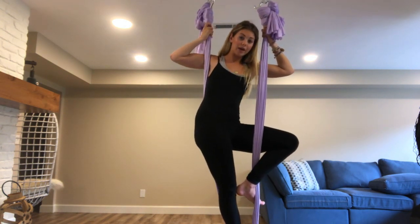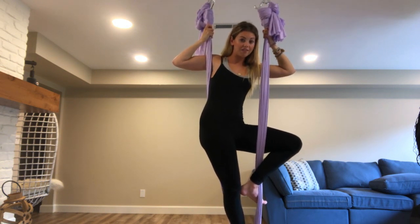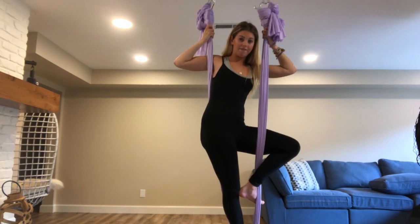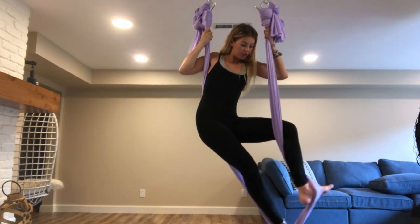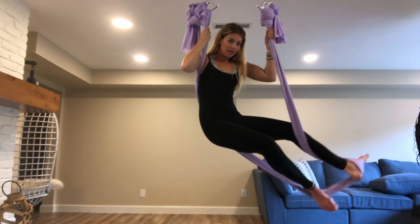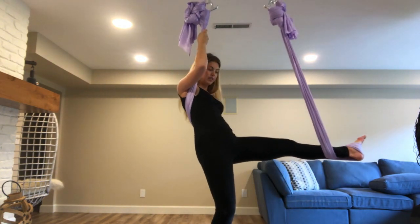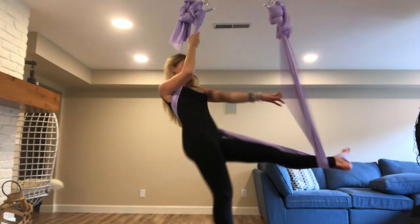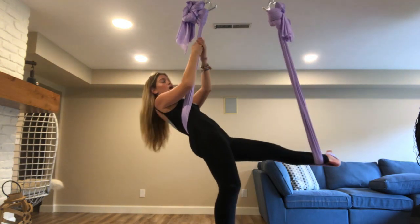I'm going to pick up my right foot at the same time, stretch out my left leg, and push so that the fabric stays attached to my foot. I'm going to push like that and then release with my right foot, letting the silk come all the way behind me. Then, if you need to push it down, feel free to adjust so that it sits comfortably on your back.